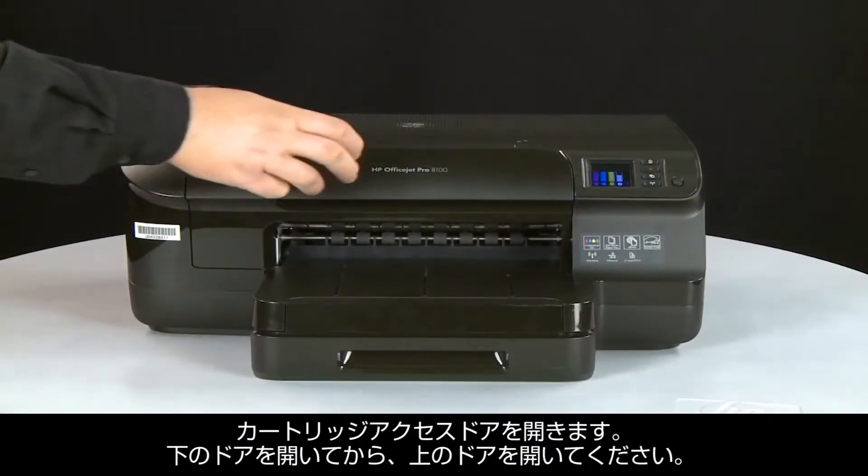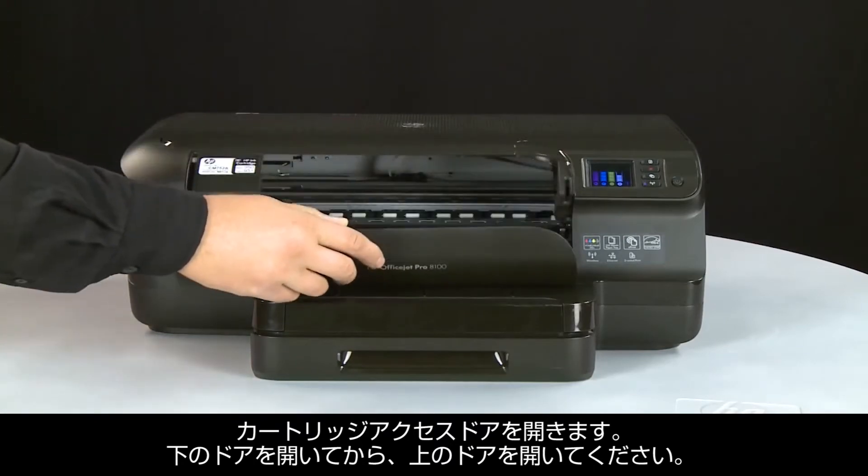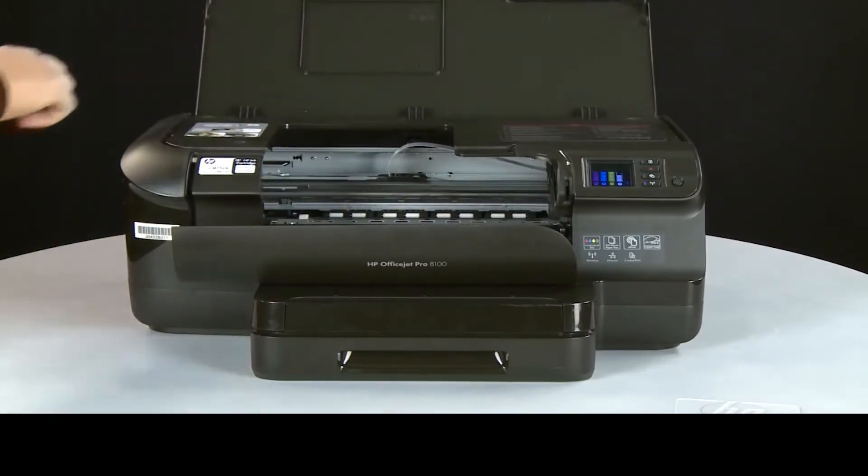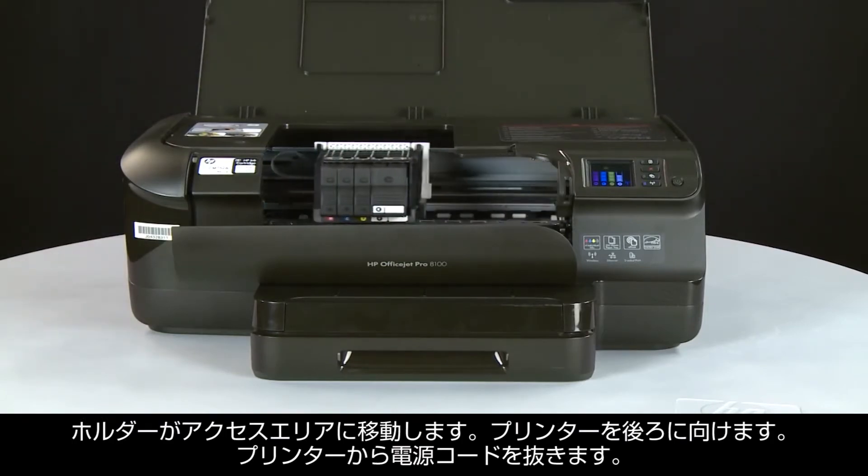Open the cartridge access doors. You must open the lower door first and then open the upper door. The carriage will then move into the access area.